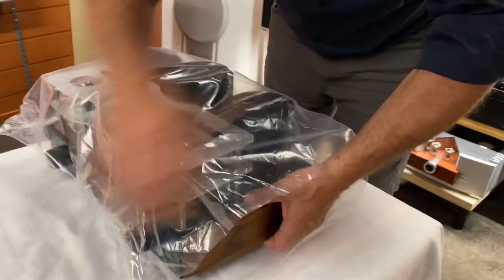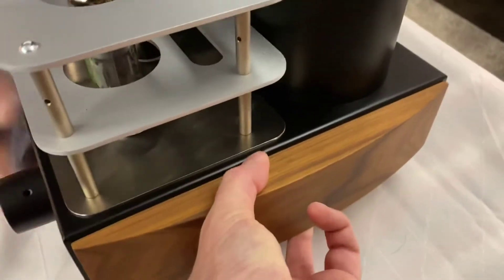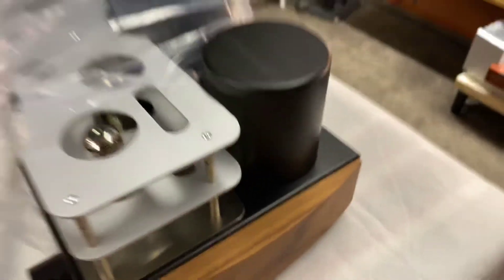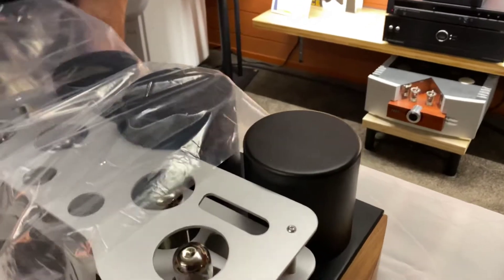Getting the plastic off will be a little bit of fun. If you lift that end, and then you can just gently — you have to have your Weet-Bix! And there you go. Beautiful.